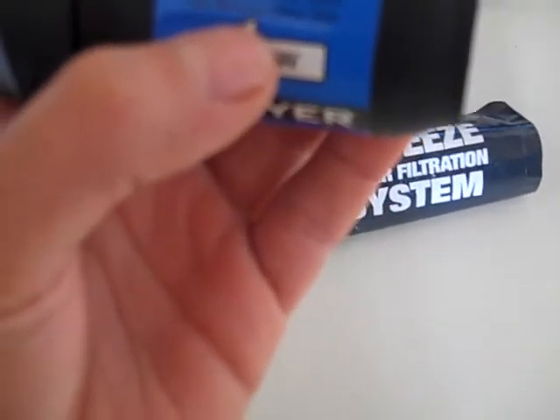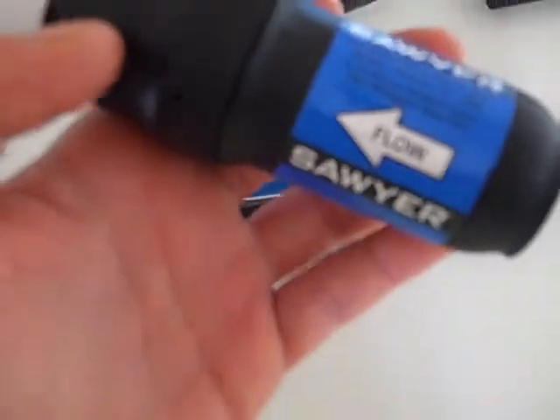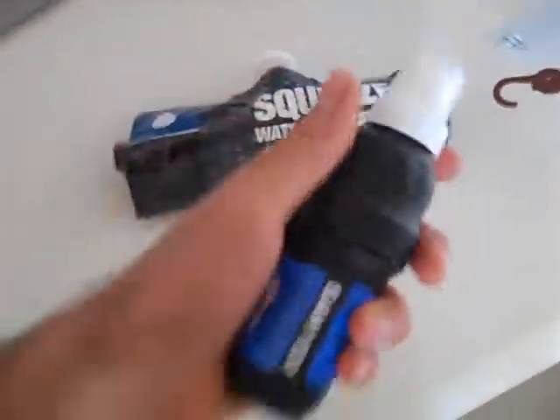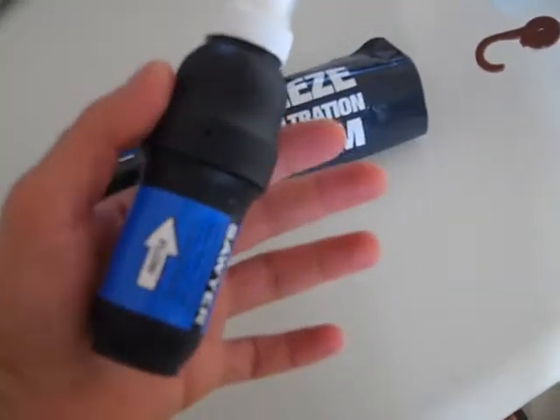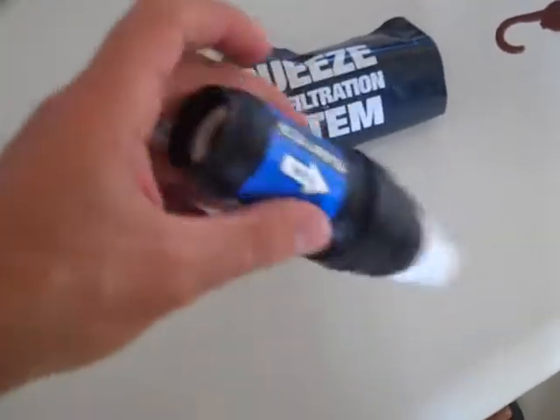This is the absolute hollow fiber membrane of the water filter. However, it's not a good option in the winter, because when the filter freezes, you can no longer use it to filter your water.